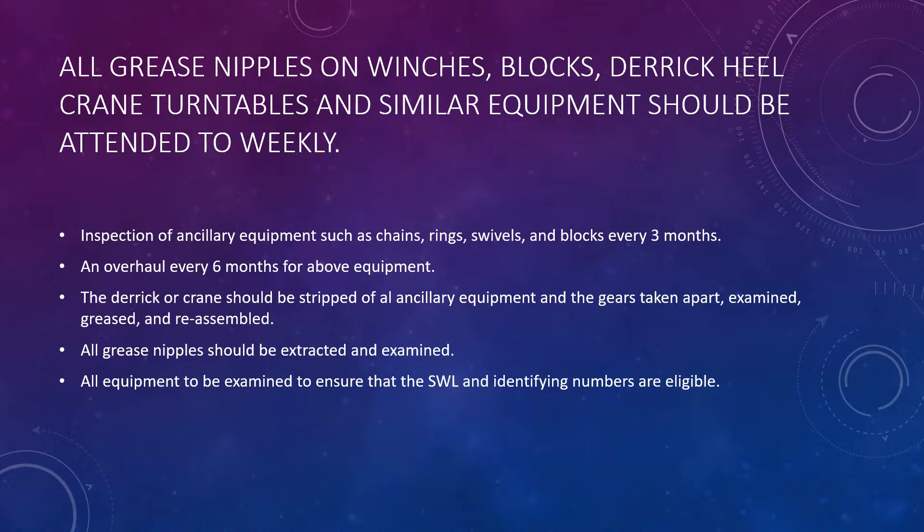Also mention that all grease nipples are extracted, examined, and properly maintained. All equipment should be examined to ensure that the safe working load and the identifying numbers are legible. The safe working load is normally marked on the cranes or derricks and should always be identifiable, because with wear and tear the paint can strip off.